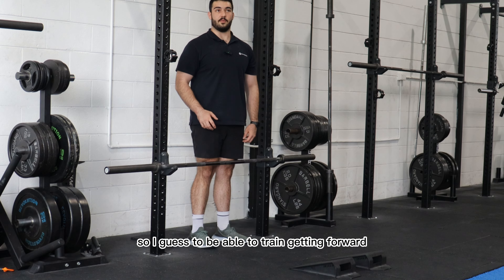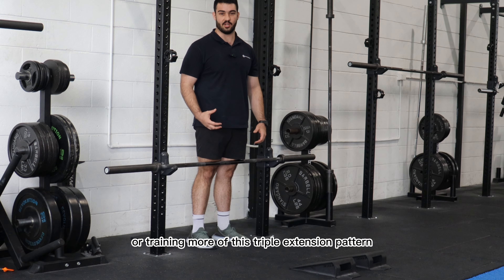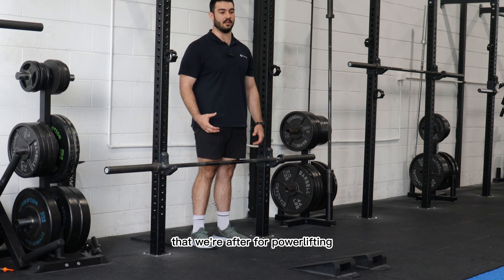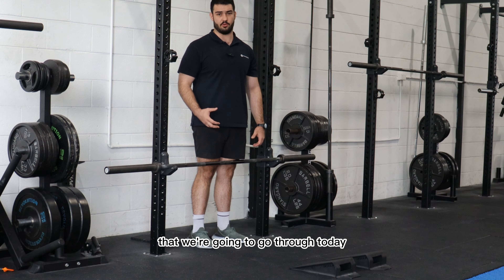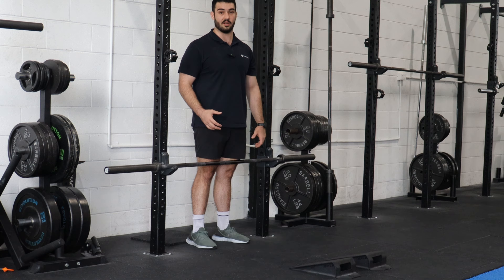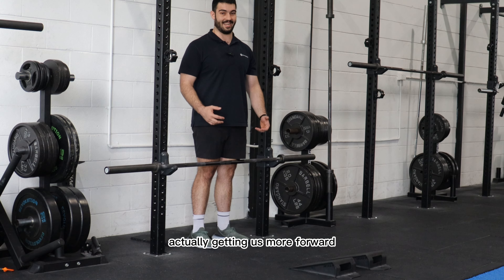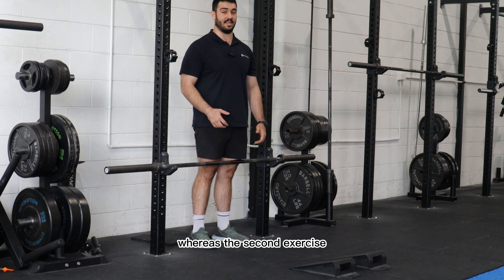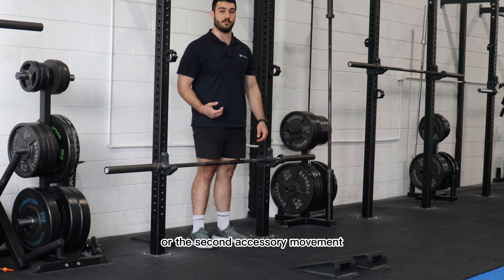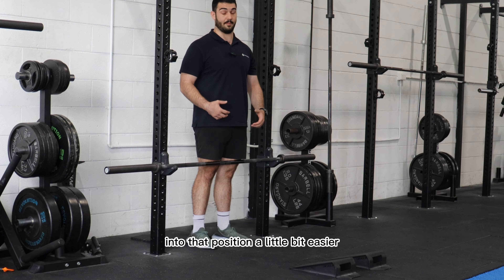To train getting forward and developing this triple extension pattern for powerlifting, there are two accessories we're going to go through today. The first one will actually get us more forward, while the second accessory movement is more about building the muscle mass that gets us into that position more easily.